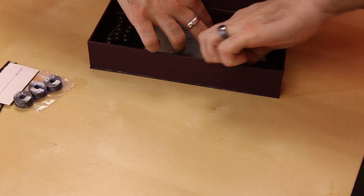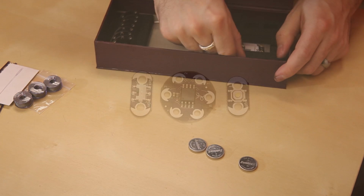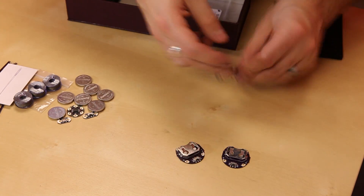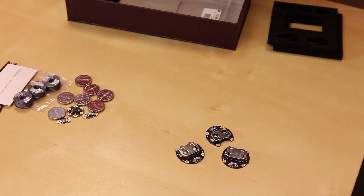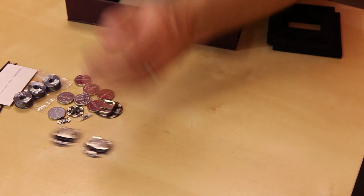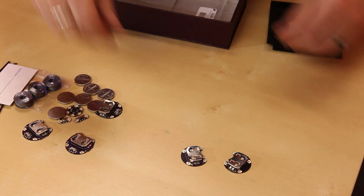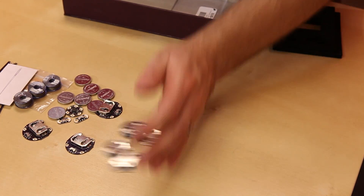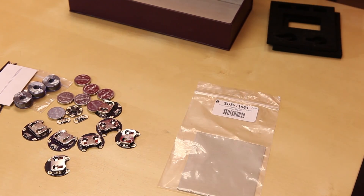We've got all the coin cell batteries you need. We also have a little twinkle, an on/off switch, and a button. In addition, we have a bunch of LilyPad coin cell holders — these actually have a switch on them and little tabs that you can sew them into things. We also have several unswitched battery holders, and lastly, the kit also comes with a piece of conductive fabric.